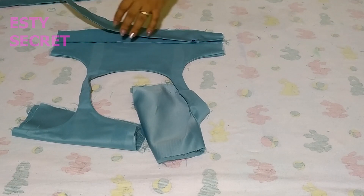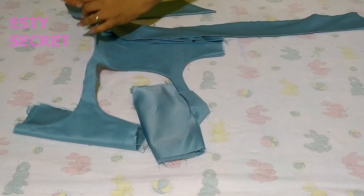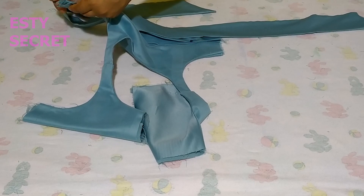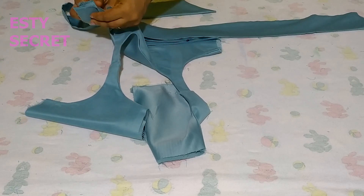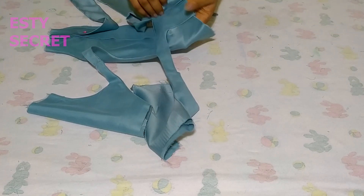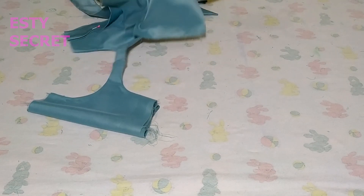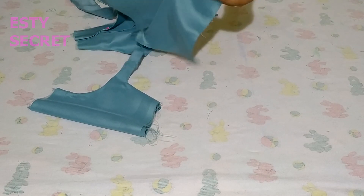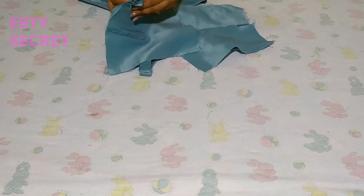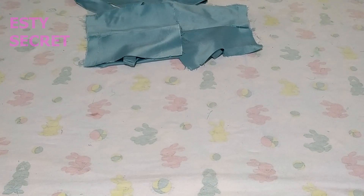Pin your ties in place. If you haven't subscribed to my channel, please do — if drafting and sewing your own patterns sounds like your thing, please subscribe. After pinning my back ties, I'm turning my back bodice onto my front, placing it right side facing — lining to lining, main fabric to main fabric — and joining the bodice at the sides using your seam allowance.